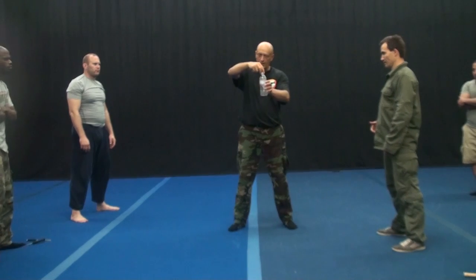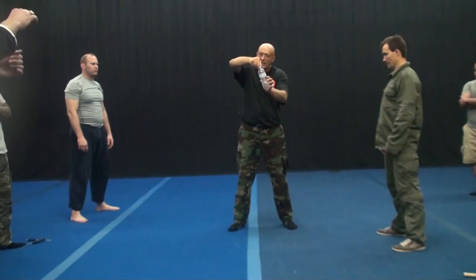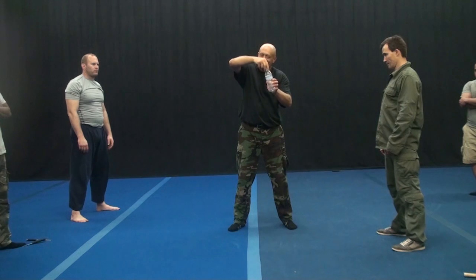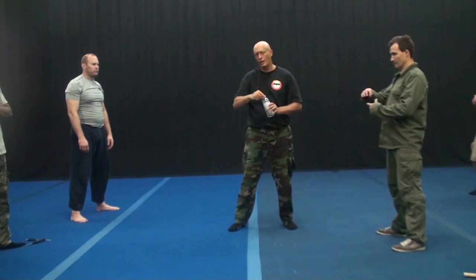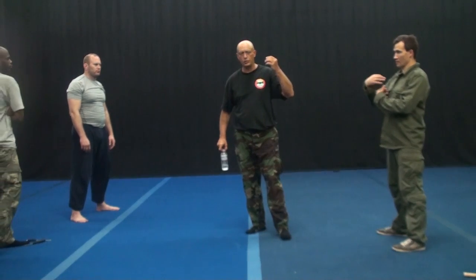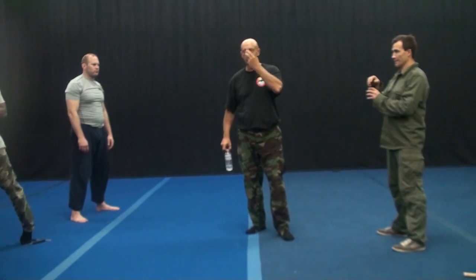When you open a bottle of water, you don't just take a cork out — you simultaneously perform two rotations in opposite directions. Remember, the central nervous system cannot process simultaneous movement in three planes.